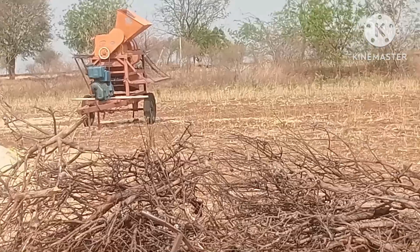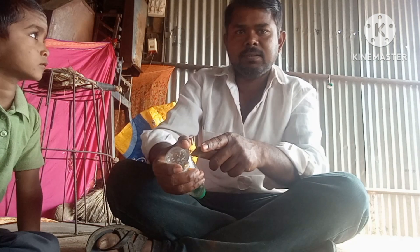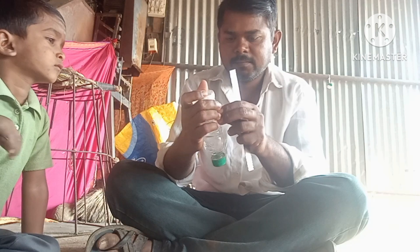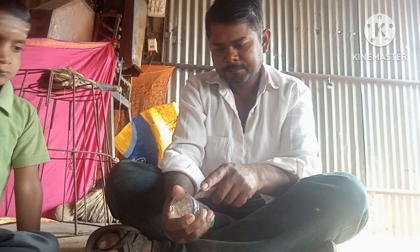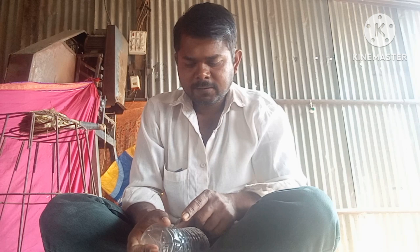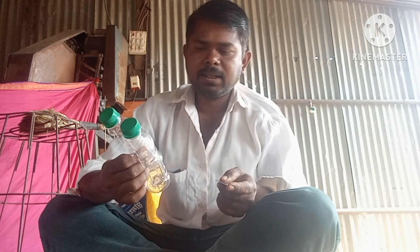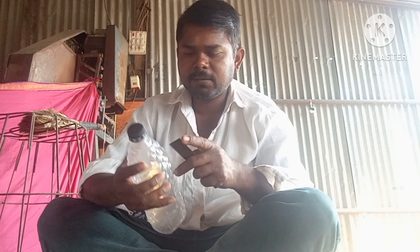We are drinking some water from the other part of the bottle. I do a cup, I do a little. This is a hot water bottle, and the water will be filled with water.